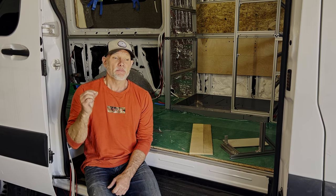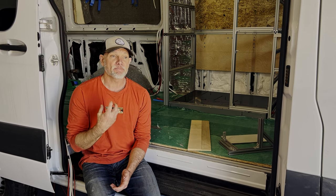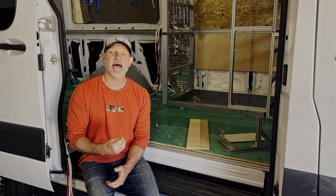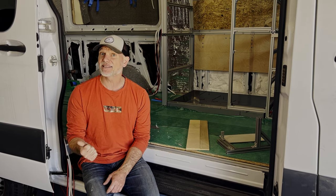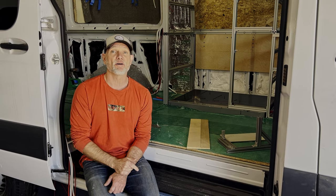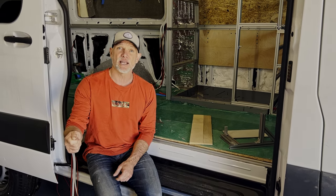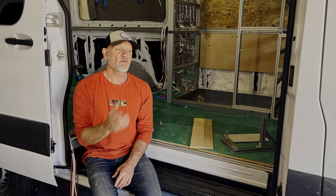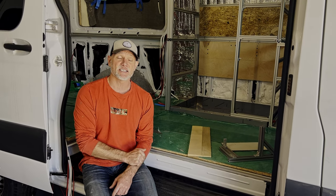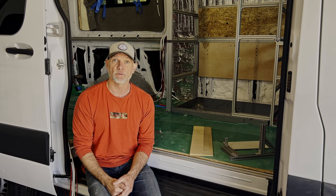Back to the design principles around a camper van shower or wet bath — my feeling is that if you're going to make the decision to have a wet bath in these vans, you're already telling yourself that you're likely going to be spending a lot of time in the van, number one, and you're likely going to be off grid. Because if those two things weren't the case, you could go to a local campground, you could park outside a friend's house, and you could benefit from rinsing off and cleaning off in those environments.